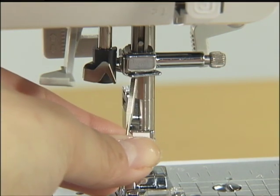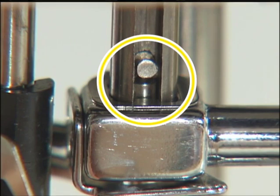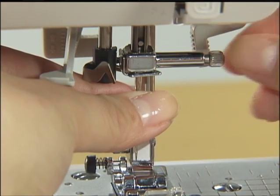With the flat side of the new needle toward the rear of the machine, insert the needle until it touches the needle stopper. Hold the needle with your left hand and secure the needle clamp screw with the screwdriver.